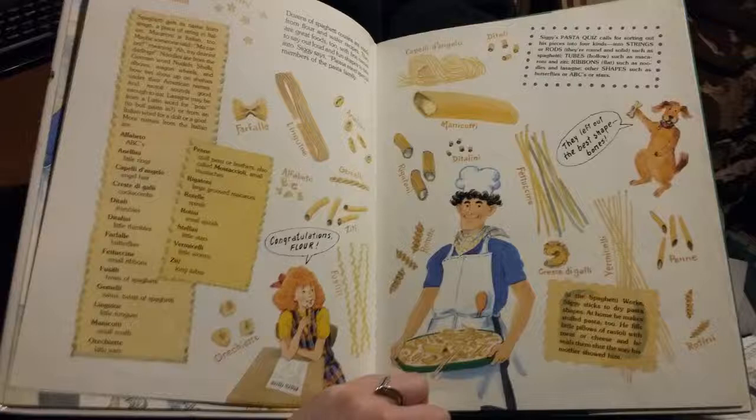Dozens of spaghetti cousins are made from flour and water recipes — great foods with fine names to say out loud and fun shapes to bite into. Siggy says please meet the special members of the pasta family: Farfalle, Stellini, Linguini, Annelini, Gemmellini, Alphabeto, Ziti, Fusilli, Orecchiette, Capelli d'Angelo, Ditali, Manicotti, Ditalini, Rigatoni, Rotelle, Fettuccini, Creste di Galli, Vermicelli, Penne, and Rotini.